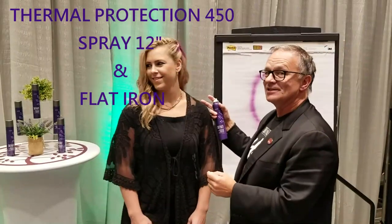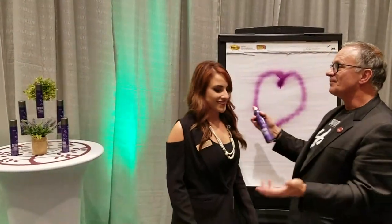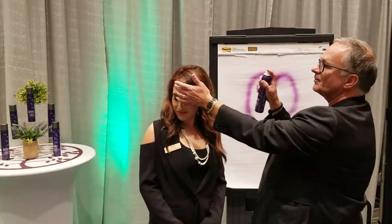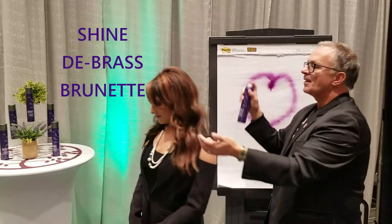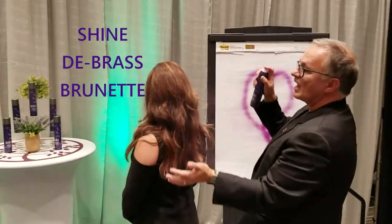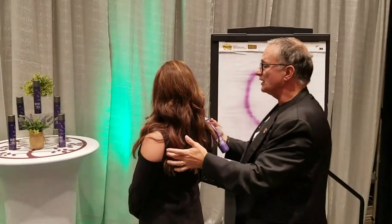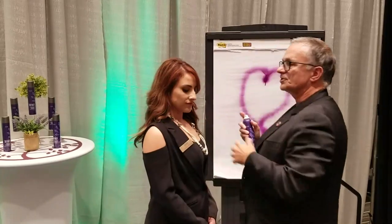Now we're going to change places a little bit with another amazing salon growth manager. We have Shazia. And Shazia with her brunette hair — as I go over the top, just beautiful shine. I love her color. If it did have any brass, I could cut the brass totally, just with lightly misting the spray on the top.